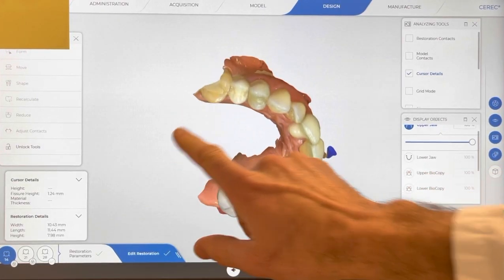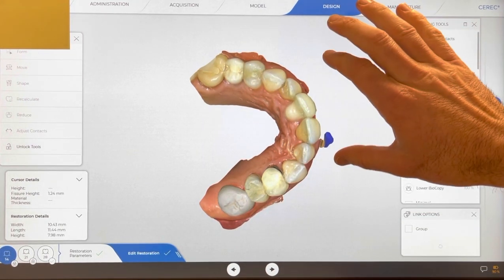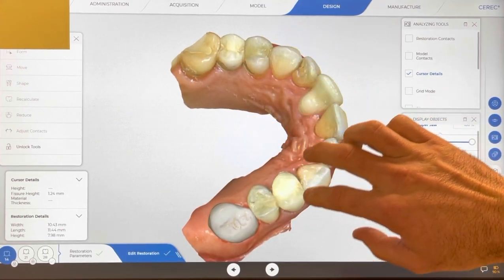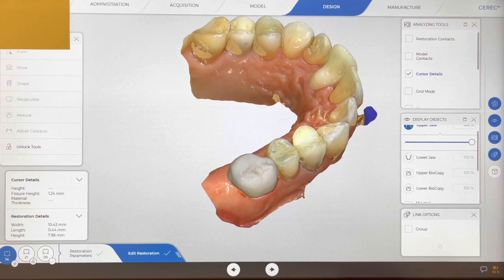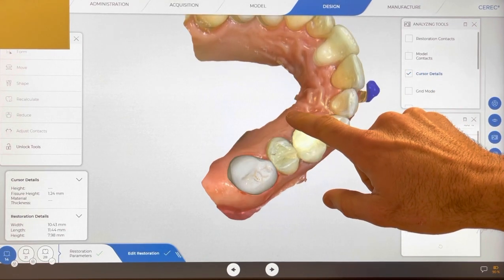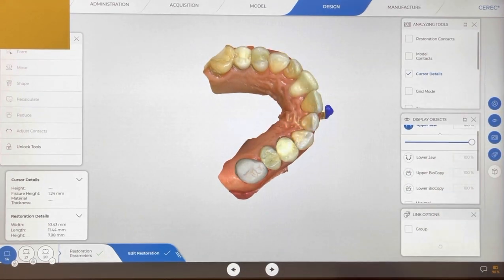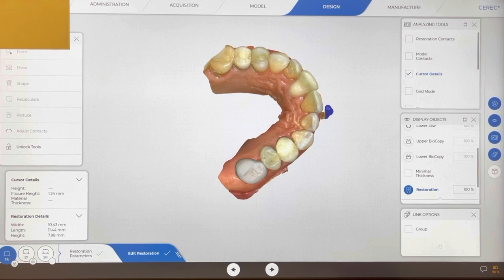I had a question about this case - what were the indications for crowning these teeth? Generally, as a rule, I like to use the treatment that's going to last the longest and be in the patient's best interest. Sometimes that's a direct resin restoration, which is totally fine, but other times it's not. I tend to jump toward a crown a little sooner than I used to.